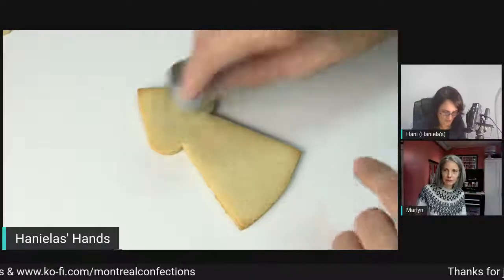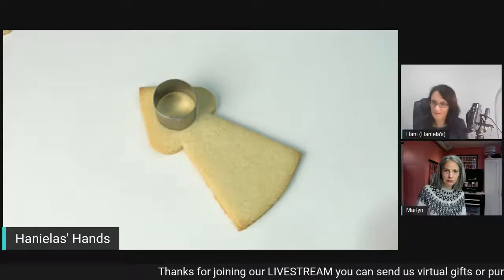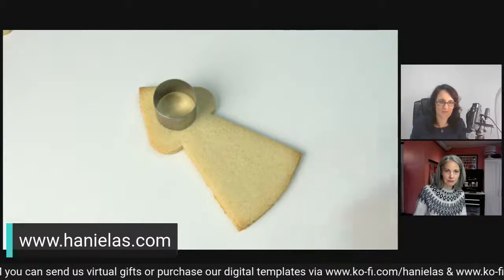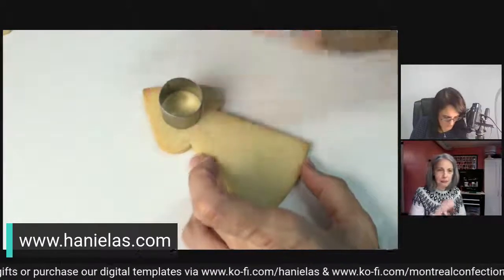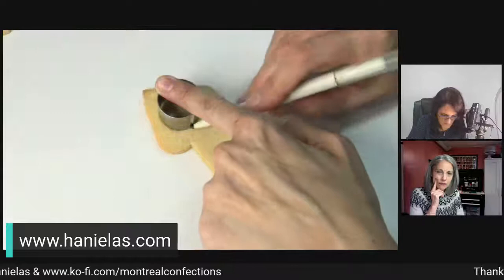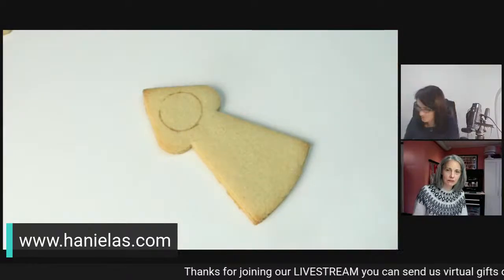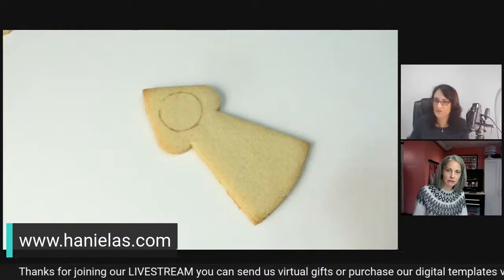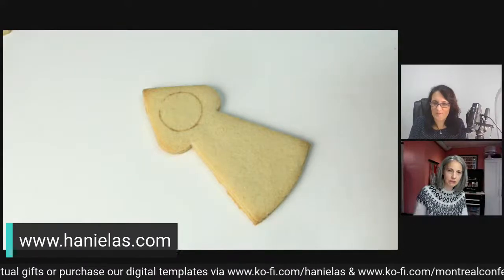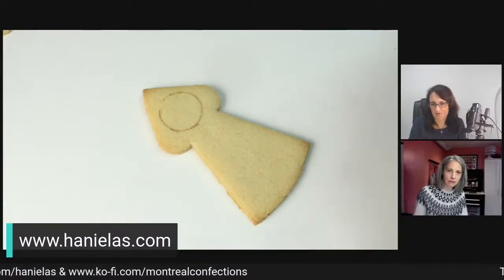I'm using my sugar cookie recipe, it's listed on my blog at canilas.com. I'm going to take an edible marker, and you can use any kind of round object — I'm just using my cutter. This is a cutter from an Atiko set that I absolutely love. We're going to use ivory royal icing. When I make skin-tone icing, I like to use ivory and a little bit of pink. You have to smooth the points on the dots with a scribe.